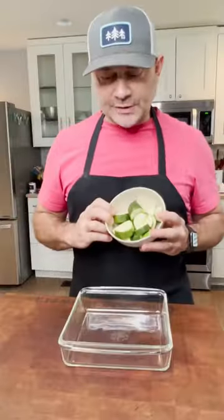Got a square baking dish. Put in your zucchini, squash, bell pepper, onion, and fresh garden tomatoes.